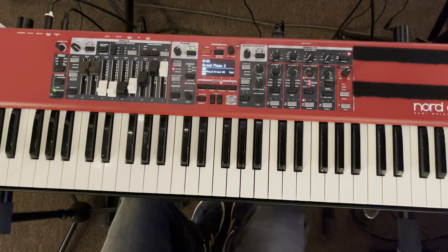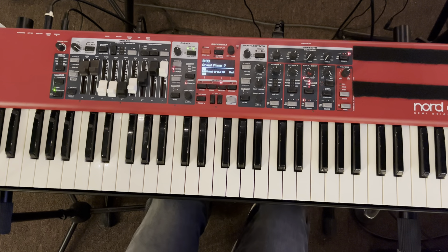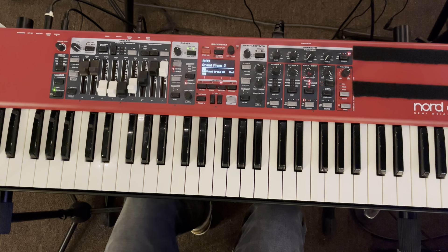We have a verse, pre-chorus again, and so on. You're going to hear it once you get the song going.